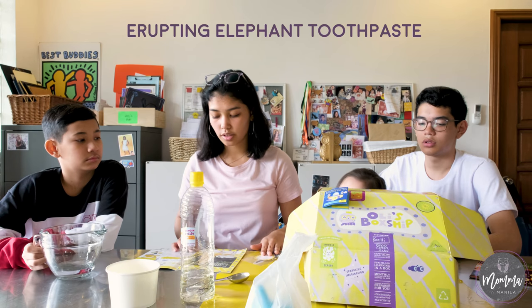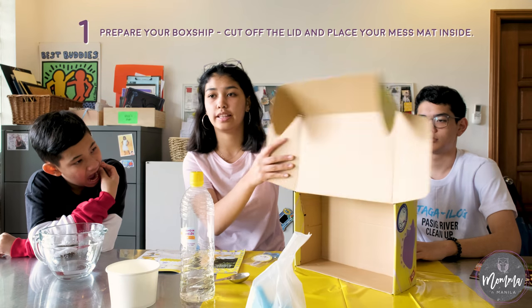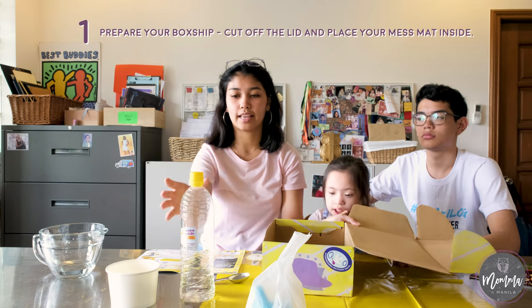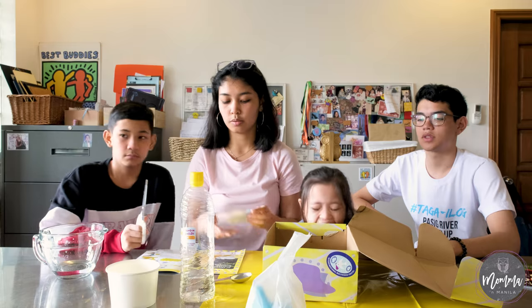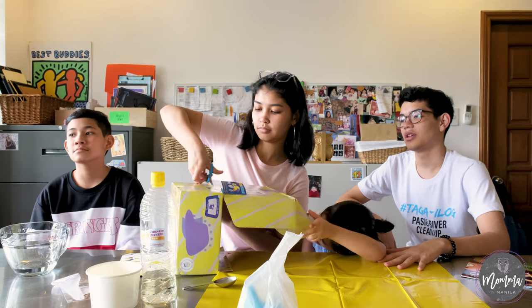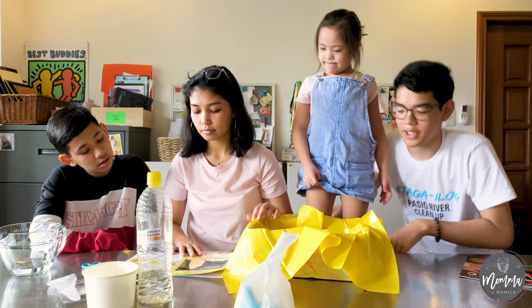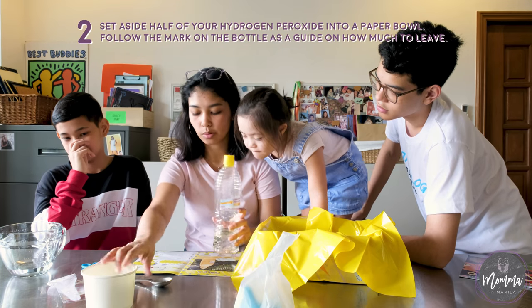The first instruction says we have to prepare the bottle by cutting the lid off so we can use it as a place to catch all the erupting toothpaste stuff. Next, set aside half of your hydrogen peroxide into a paper bowl.